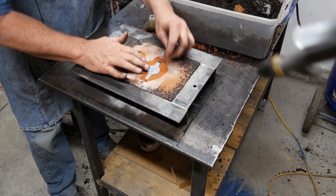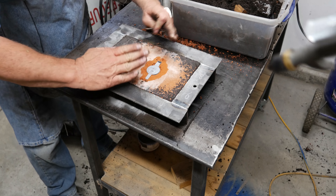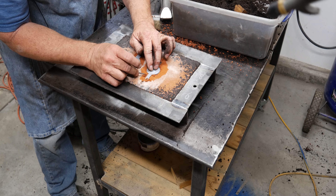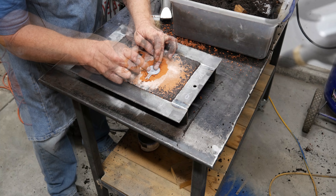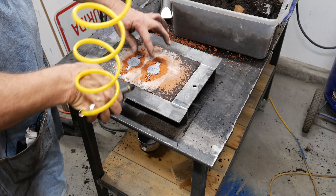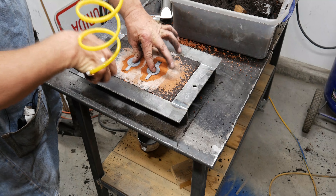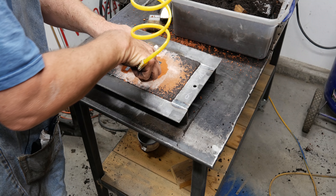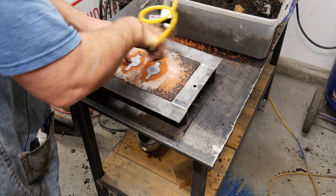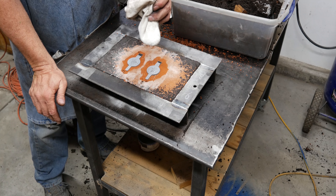Now we're going to clean up the meniscus — there's a little layer of sand that comes up on the part after I've cut it with the spoon, because the spoon doesn't cut it all the way down. So I'm using the point of a nail to clean it off, then blow it off with really low air pressure to get any of that black sand off there.